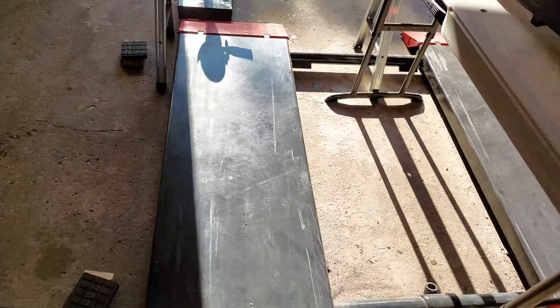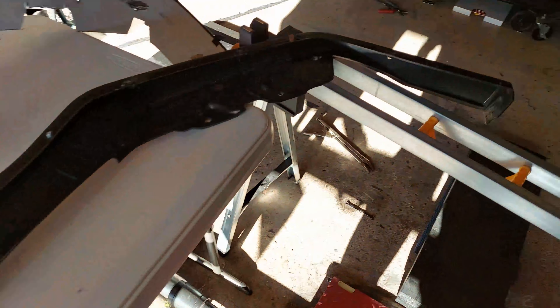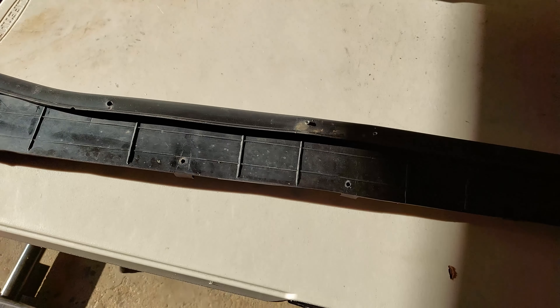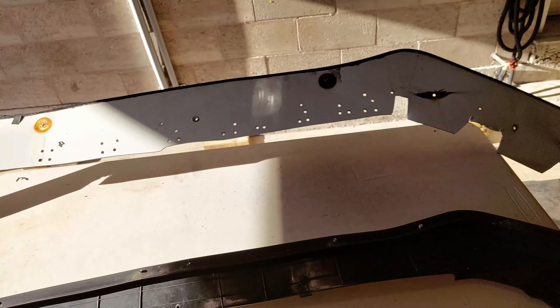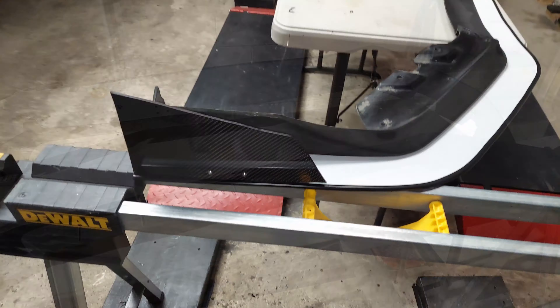The front splitter is off. We were able to save the lip, which is what we wanted — there's no reason to hack up the lip just because the splitter was seized onto there. So we removed that, we're going to get it prepped up, and then we're going to do up another splitter. Here it is — oh my god, it's seen better days. But I'm glad it's off, so we move to the next stage.